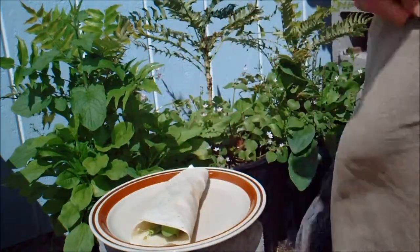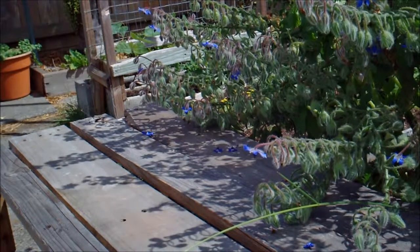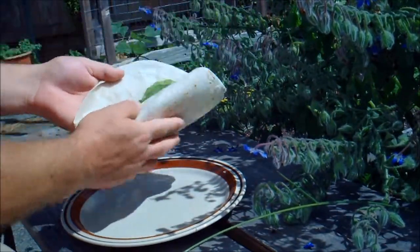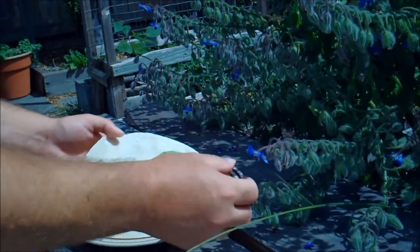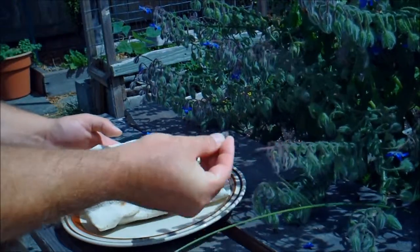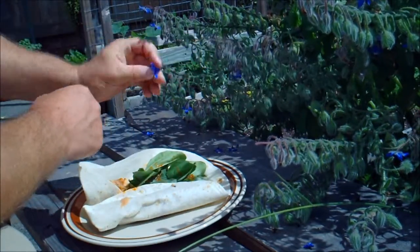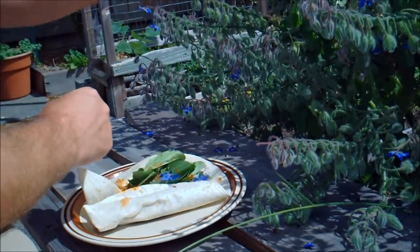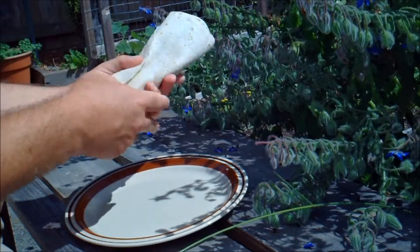One more thing. Well, I'm going to go ahead and eat this burrito right here. Borage flowers. Plenty of these things for the bees, because the bees need all the help they can get. But I'm just kind of showing off right now. With that, I can make a beautiful burrito. It's going to be tasty.